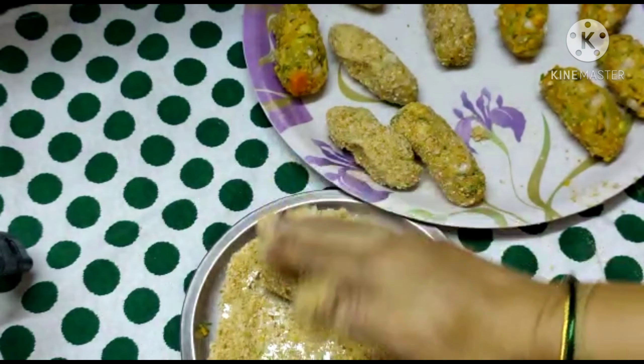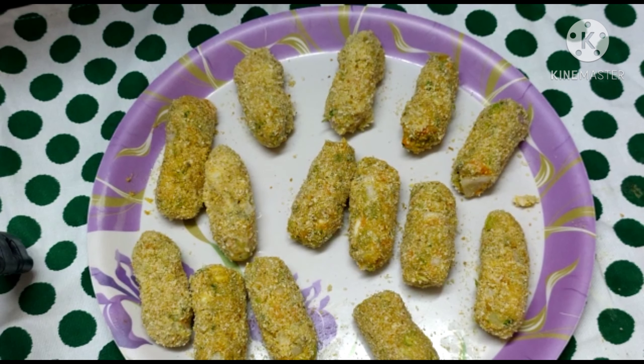Roll the breadcrumbs and roll. Then put the breadcrumbs in the middle.